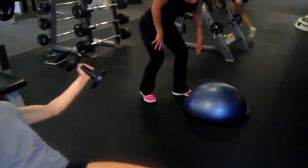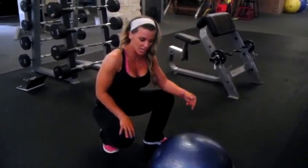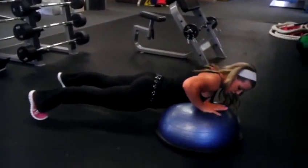Right from there we have our Bosu push-up. Our rep range here on everything is 20, 15, 10. So that means you would do 20 to each side, 15 to each side, 10 to each side. One hand on, one hand off. Make sure the chest hits the disc.